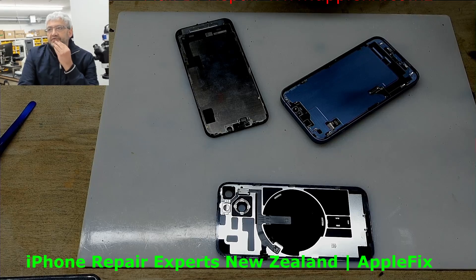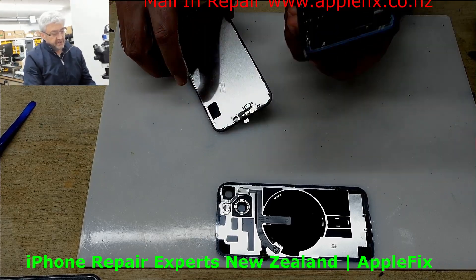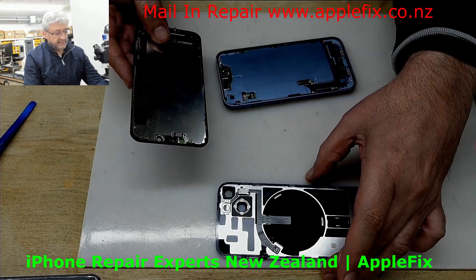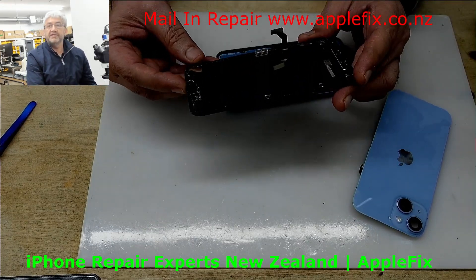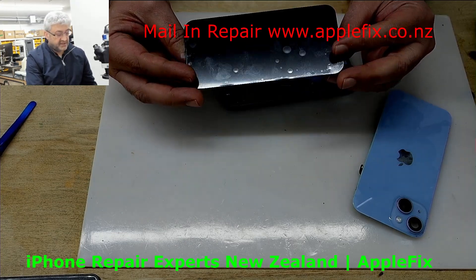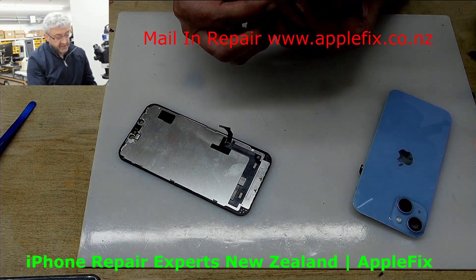We have an iPhone 14 here which has no display. They tried to replace the screen - there was an original display working, but once they put another screen in, there is no display. I will show you - I will connect the battery.